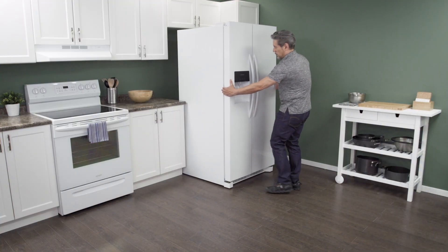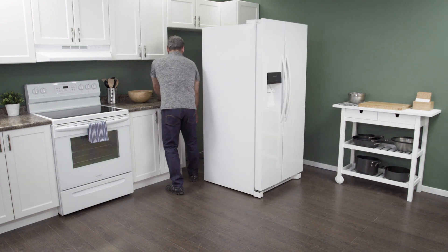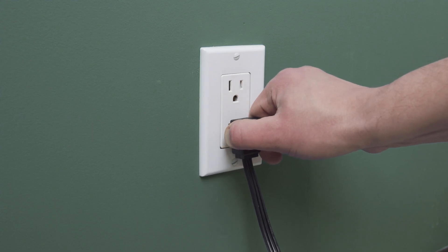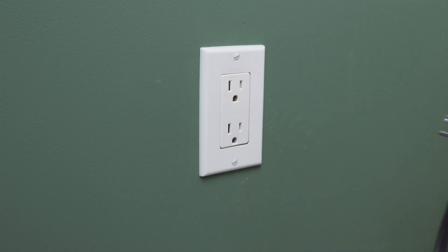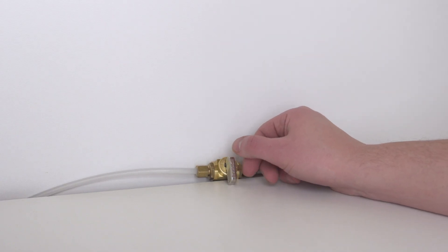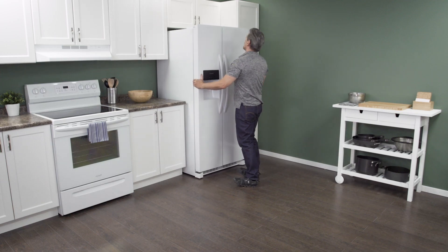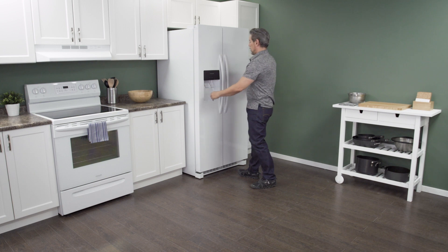First slide the refrigerator out from the wall. When there is enough room unplug the cord to disconnect the power. Close the shutoff valve to turn off the water supply. In this case you can work on the refrigerator in place with it still against the wall.